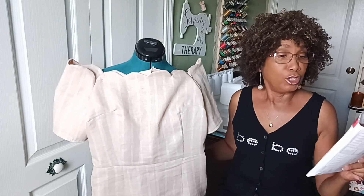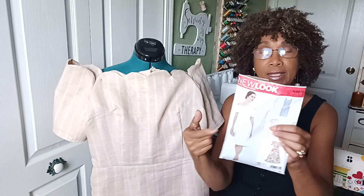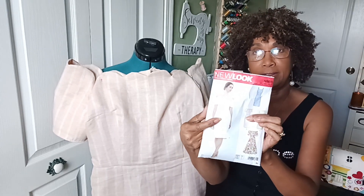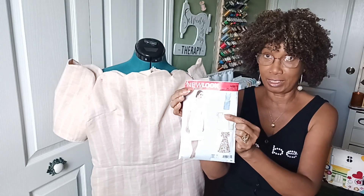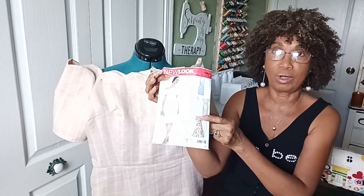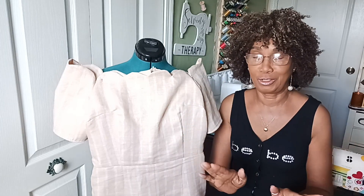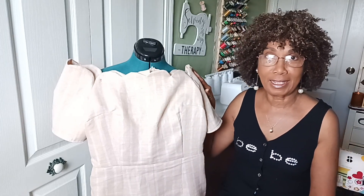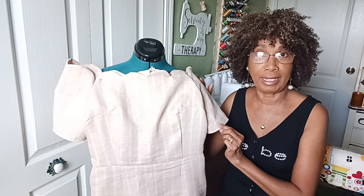This dress is made from the pattern New Look 6615. This is the model that I made — I believe this is the B. And next I will be sewing this one right here, to see which one would be the chosen one.